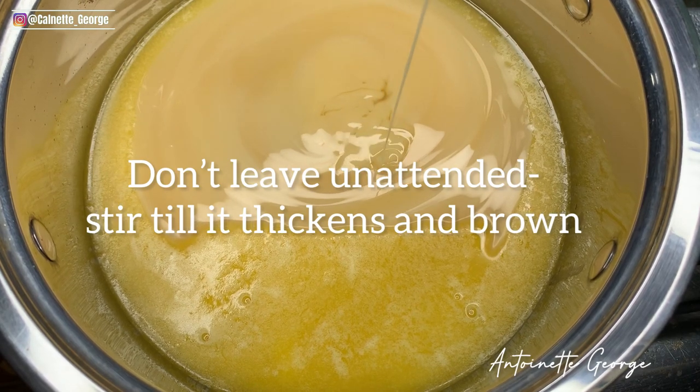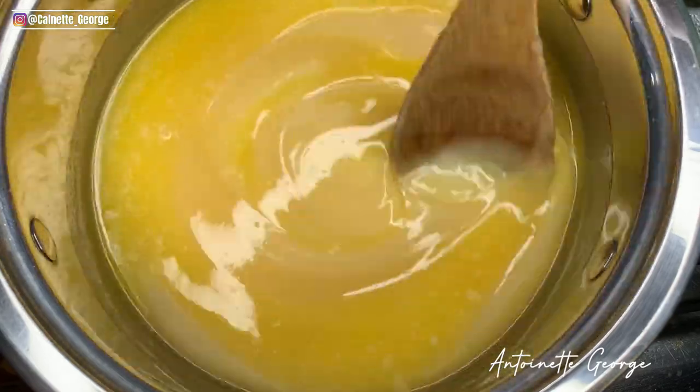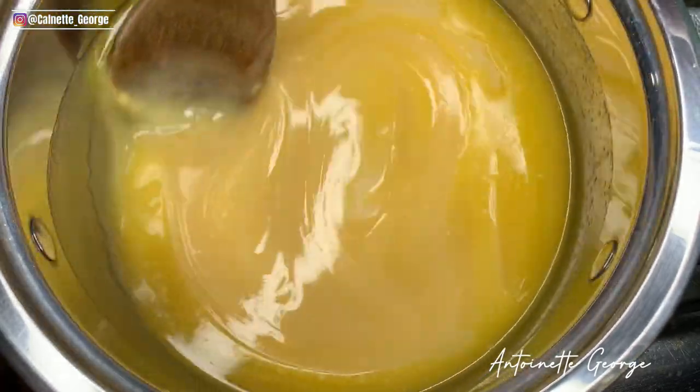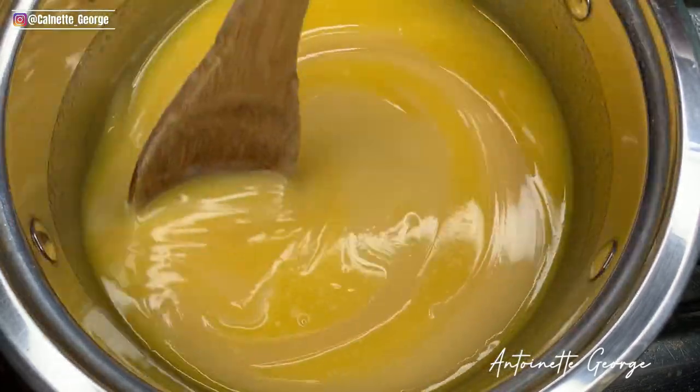Make sure you do this on low heat, you guys. By the time you know it, if you're not careful, this whole thing will turn black, and if it's black then it's sorry for you — there's nothing you can do with it. So please make sure you do this on low heat to get the best results.